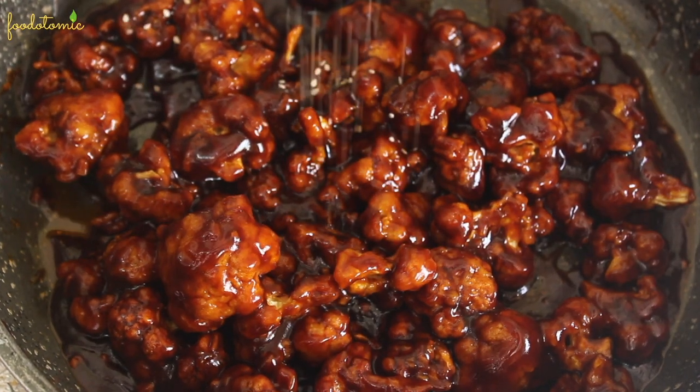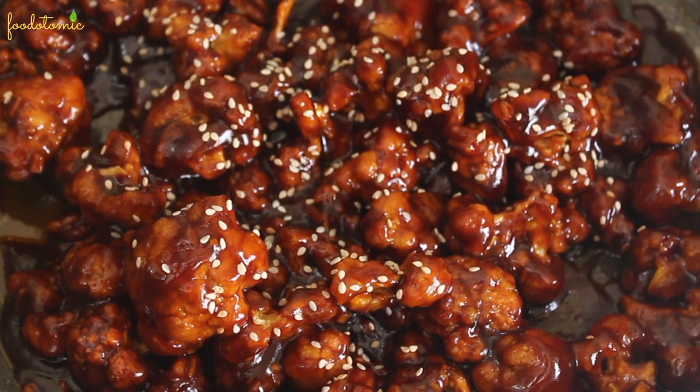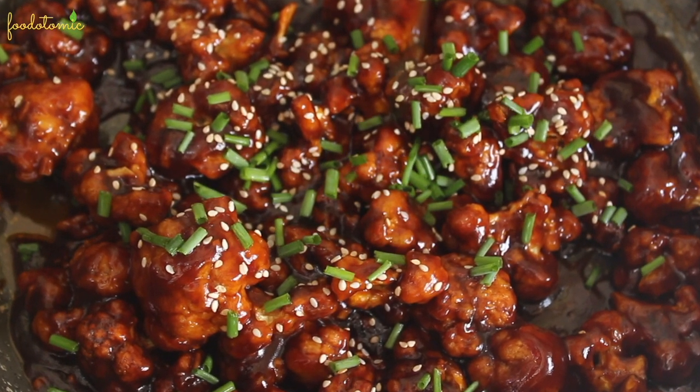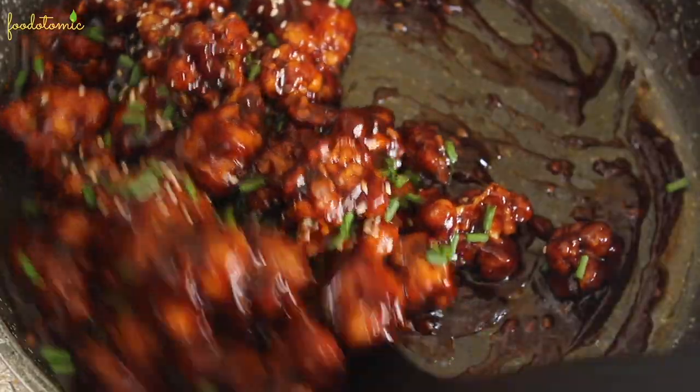For the final touch, sprinkle some sesame seeds on top followed by some spring onion greens or chives. Give it a mix again and serve hot.